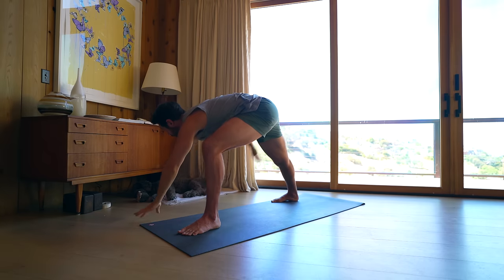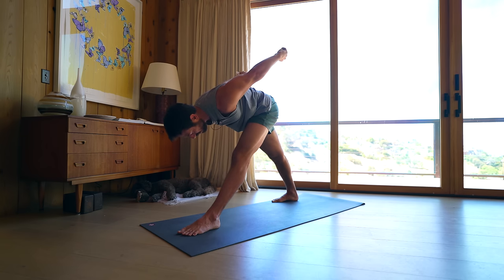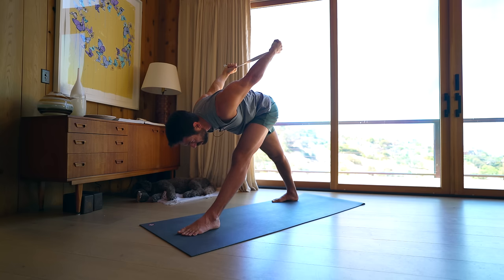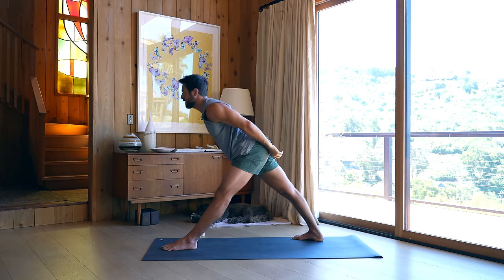Interlock your hands and reach your knuckles up and over. Again, if the shoulders are limited you can use a strap or towel or t-shirt — whatever you've got. You can always tell if it's too intense because the breath will stop flowing, so let the breath be the greatest teacher. Press into your feet and come back up.